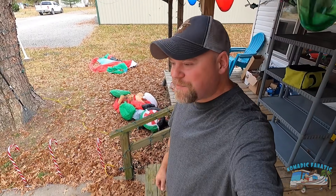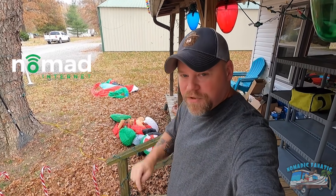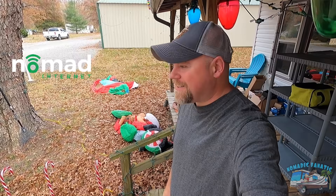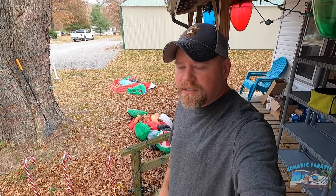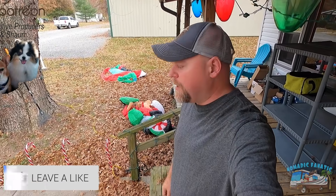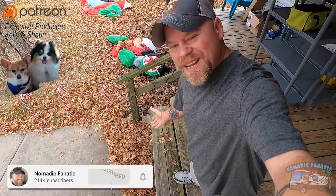Howdy everyone, good morning! Eric here from Nomadic Fanatic, hope you guys are doing well. Uploading this video with Nomad Internet — link below if you need some unlimited internet. We're gonna get back at this project. We've been getting some high winds here in Illinois, and it's still going to be 76 degrees here in November.